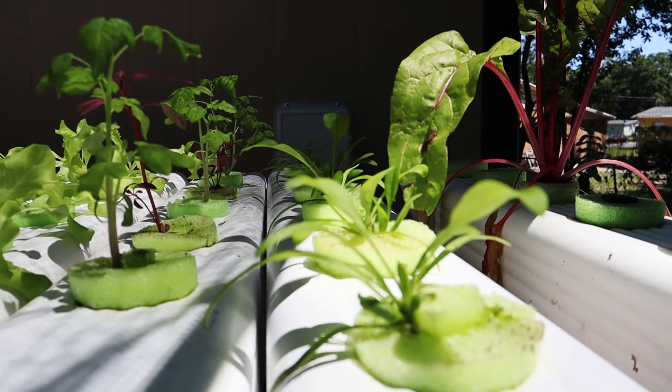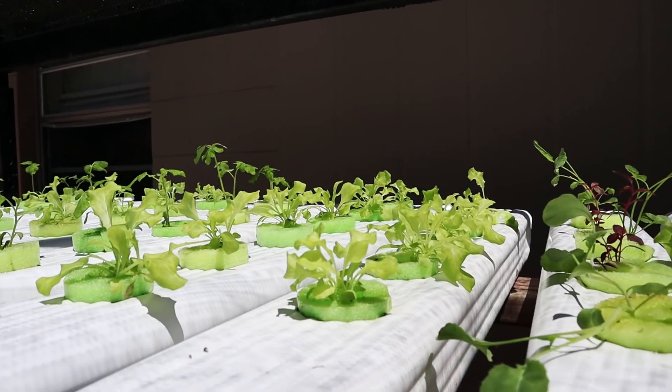At that time we'll probably be harvesting some lettuce, you know, if we need anything for a sandwich.